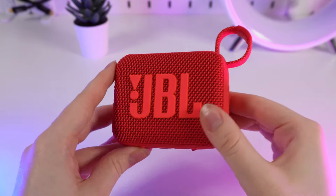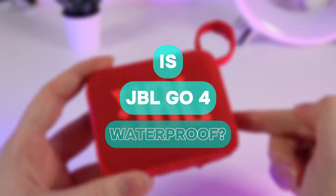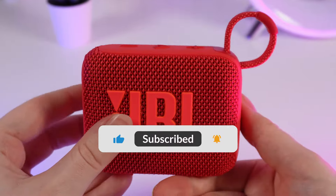Hello guys, and in this video I am going to answer a popular question: is the JBL Go waterproof? Let's find out, but firstly don't forget to follow to see more useful content.